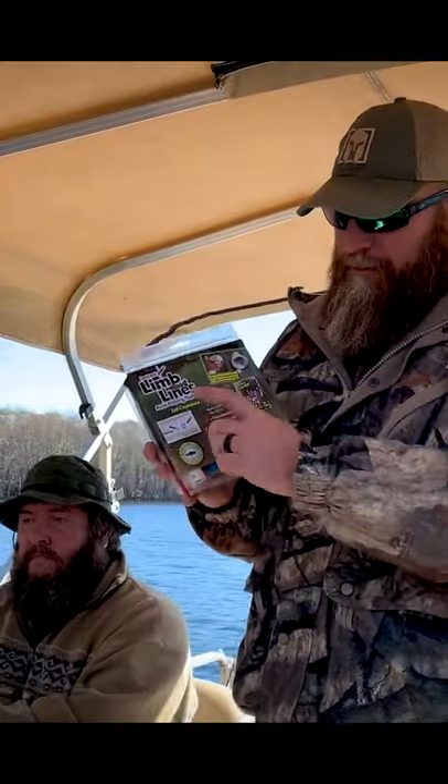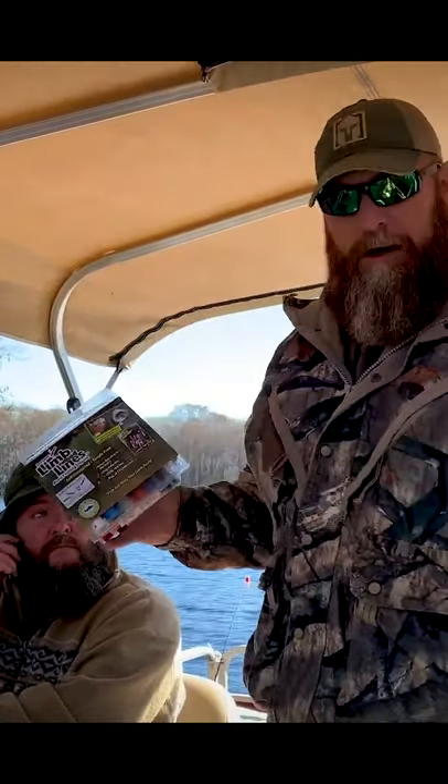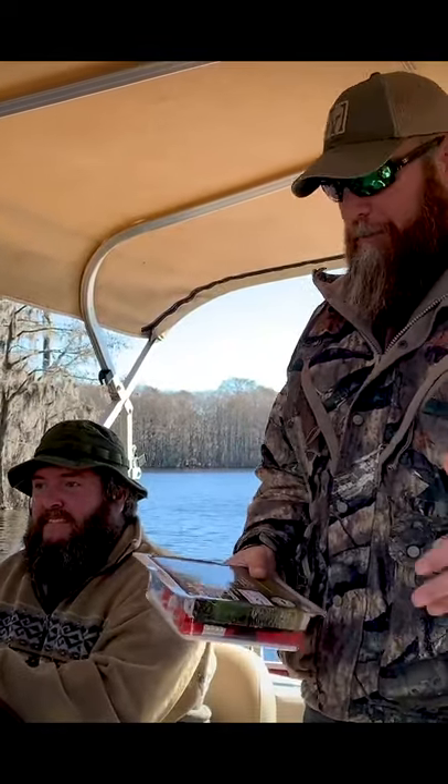What's up internet? Steve and R are back with another test video. I got this product in the other day, it's called Lim Lines. So we're at the lake as you can see — Steve's lake — and we got the Queen of the South over here, Barbara, running the camera.